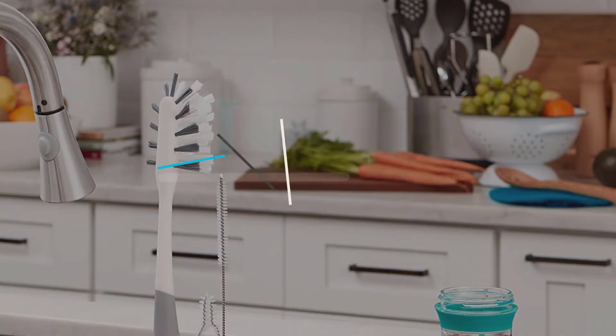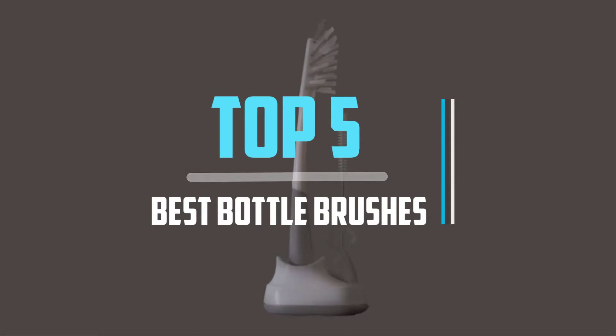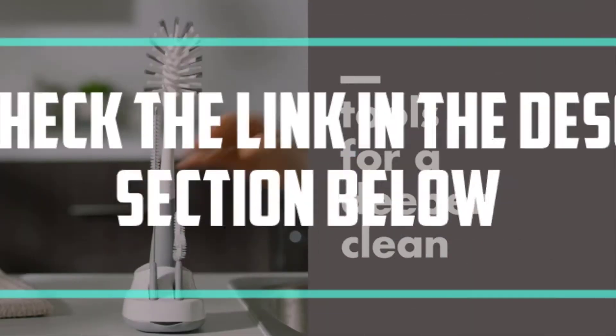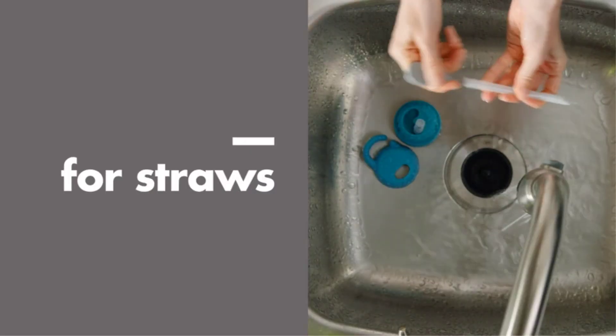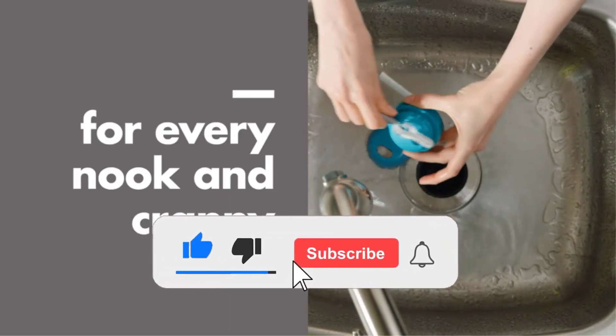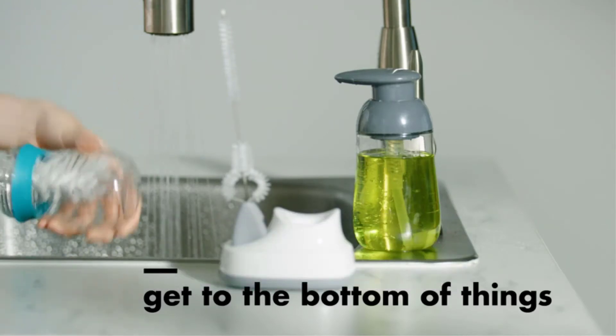Hello viewers! This is another video of top 5 best bottle brushes in 2021 reviews. I hope the video will help you to buy the best one. For more information, please check the link in the description section below. If you find this video helpful, please do like, comment, and share, and don't forget to subscribe to our channel and click the bell icon for future reviews. Let's jump into the video.